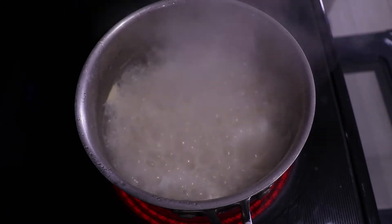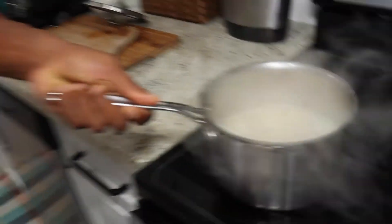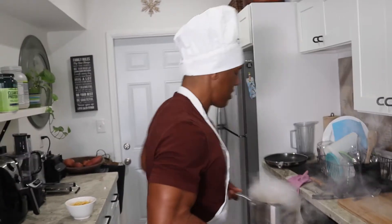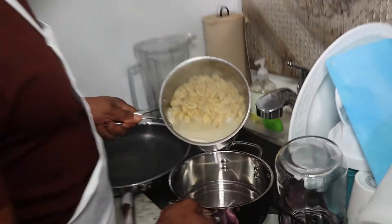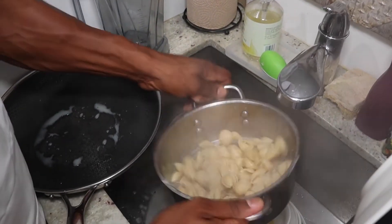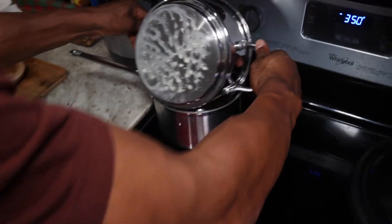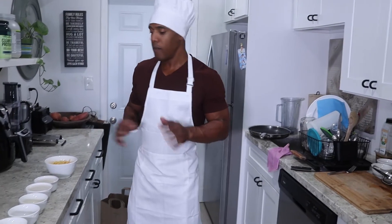The noodles are ready to go — they look nice and soft. If you want to test them, you can use a fork, blow it off, and try it. I can tell from just looking at them that they're nice and soft; it's already been past seven to ten minutes. We're going to go ahead and drain all the water out and place them right back into the pot.